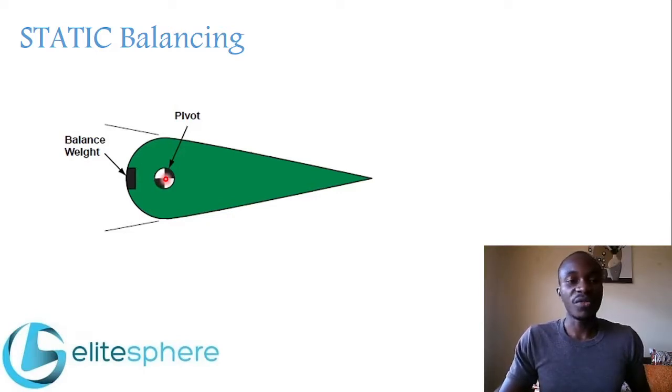With a properly balanced control surface, less force or effort is required to move it. In static balancing, a weight is installed ahead of the hinge line to bring the control surface to balance. This cannot be done when the control surface is installed on an aircraft — it has to be removed and done in a workshop with special equipment and special weights added to bring it to balance.